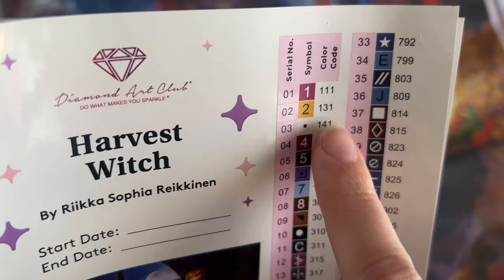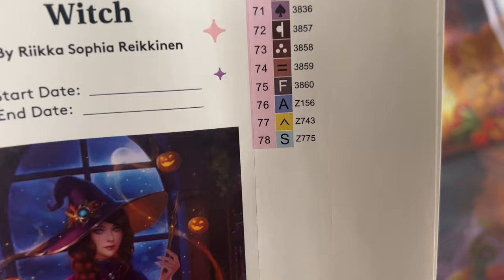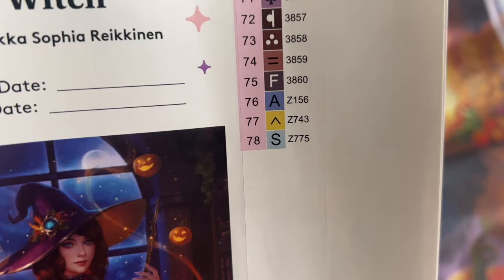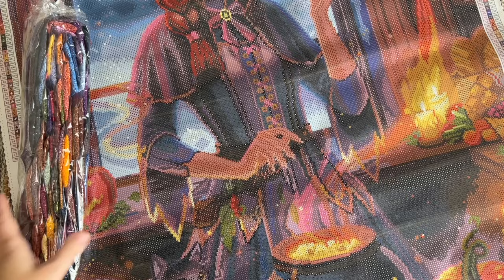Diamond Art Club's numbering system: anything under the number 150 is going to be a special kind of diamond called an AB, so we're going to have three ABs in this kit. And if you look at the very end of your color list, you'll sometimes see colors that have a letter at the beginning — in this case we have three colors with the letter Z at the beginning, and that indicates another special kind of diamond called a fairy dust diamond. I'll tell you more about those when we're looking at the diamonds. Here's a little peek at those colors.